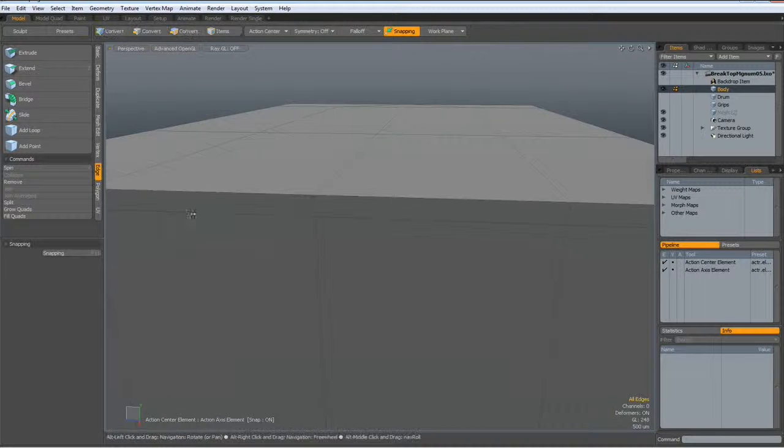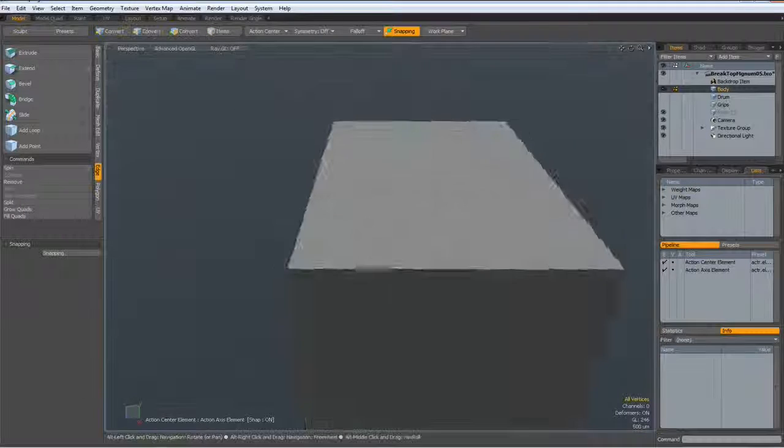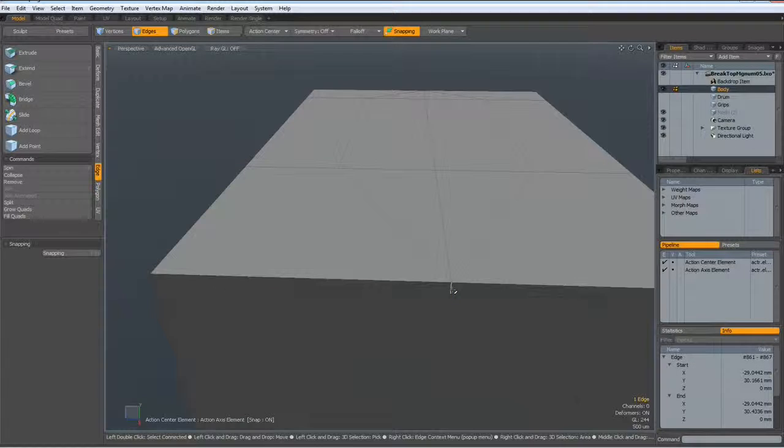Then I remove this edge. Do the same here — this vertex to this one, this vertex to this one, and remove this here. So we have still all quads, but have removed one edge now.